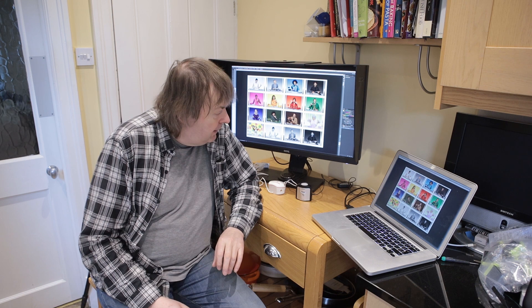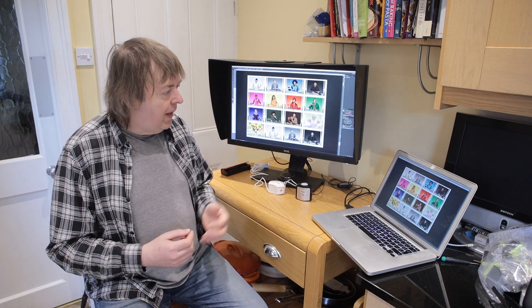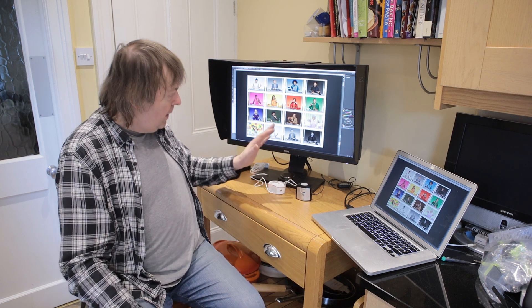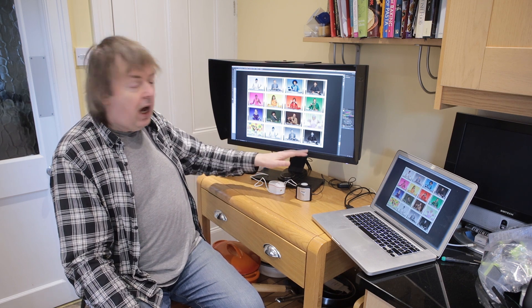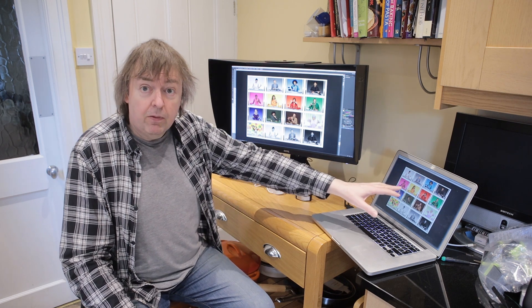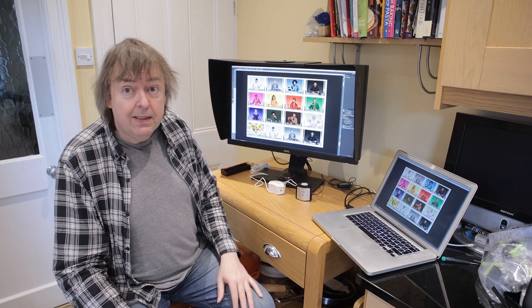Hi, my name is Keith Cooper and in this short video I'm going to try and address a question I've been asked quite a few times, an area where there's probably a bit of uncertainty. That involves setting up dual display systems and how you handle a screen like this BenQ SW2700, which is a hardware calibrated screen, differently to how you might handle the screen on this old MacBook, which is calibrated using software.